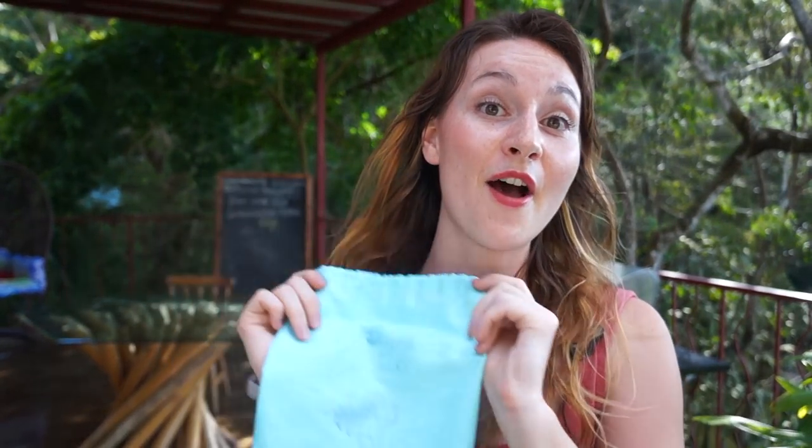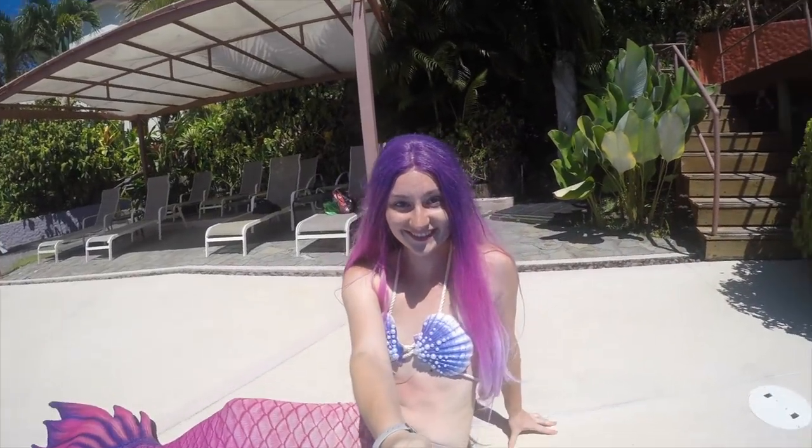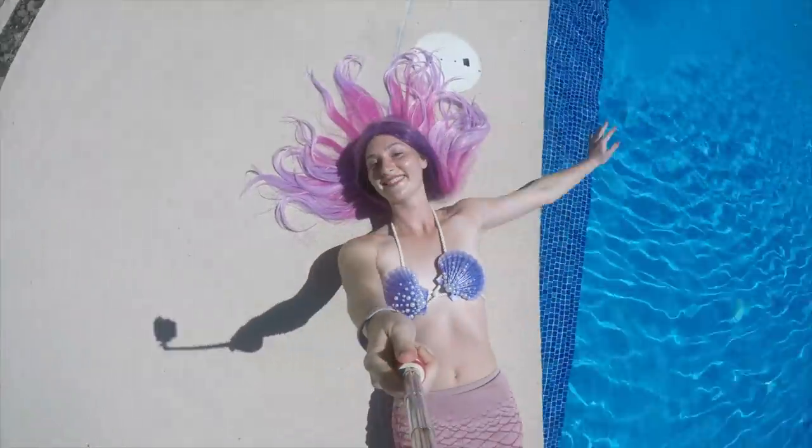I'm really excited to do this video and I'm really lucky to have a wig that came from Ocean Lux. It's a really cool company — they make different wigs, especially for mermaids. They do hair extensions, different lengths, different colors. I personally got an amazing pink purple wig.